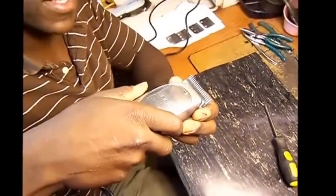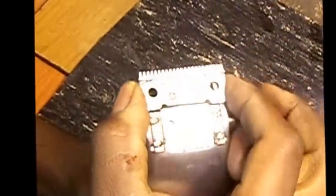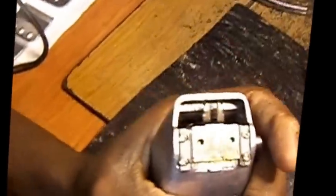When it rattles like that, the first thing you want to do is take off your blade. The reason why it's rattling is because this cutter blade sits here — it should sit snug, but you see how it easily comes off and rattles about. When you turn the clipper on, it just rattles. What we're going to do to stop the rattling is: these two prongs on the fork actually should be separated.